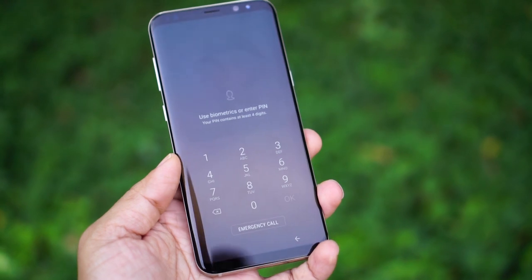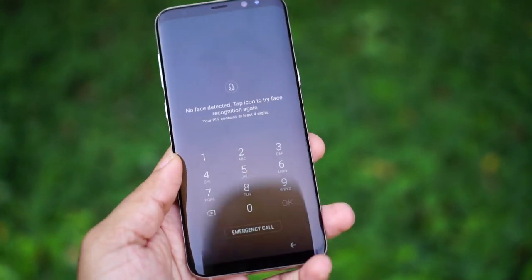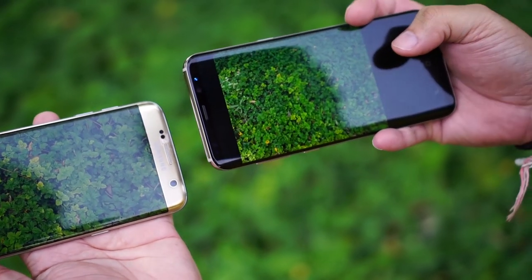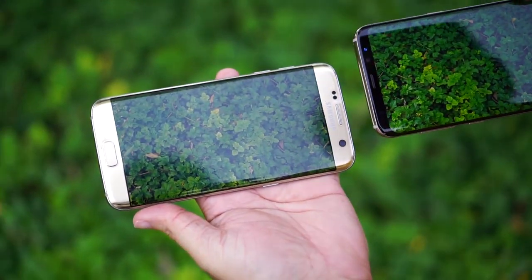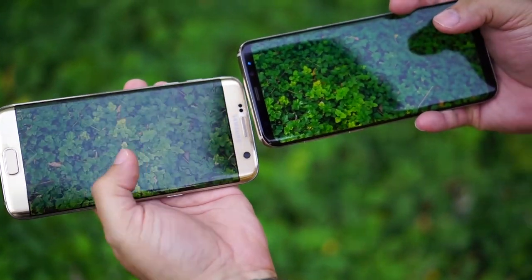The design and the display are the main differences between the S7 and S8. Once you look at the display and design together, you can see the improvements. The camera is very soft. There are a lot of features, but if you are using S7 and S8, there are differences you can't ignore.